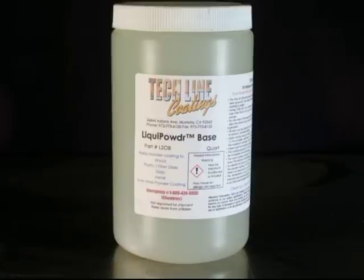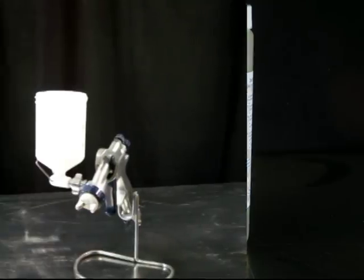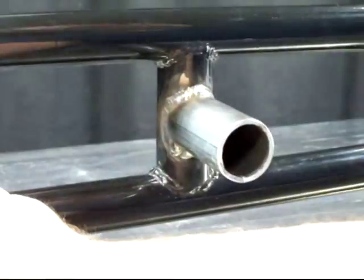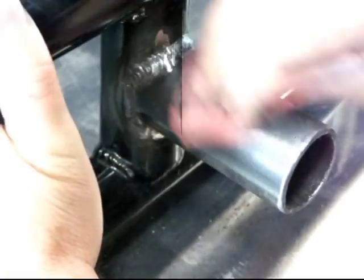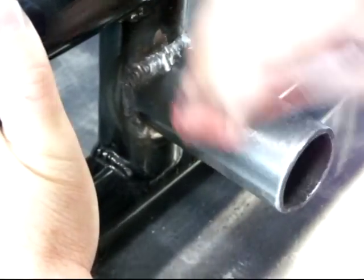As it is now a water-based liquid, it can be applied in a number of ways. One of these is a detail spray gun. The process is simple. The part must be completely clean and free of oils, grease, corrosion, and other debris.